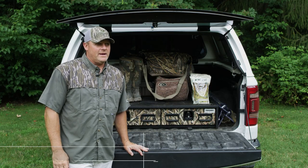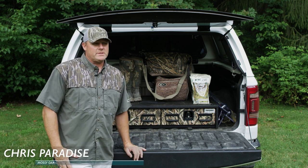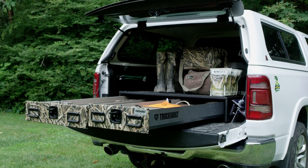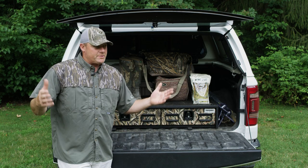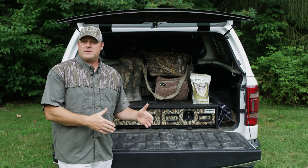I am Chris Paradise with Mossy Oak and I'm going to talk about a really exciting new product on the market here from Mossy Oak and with our great friends from Truck Vault. Even though it's July and it's hot — it's 90 degrees — we're getting ready for season and being organized is critical.